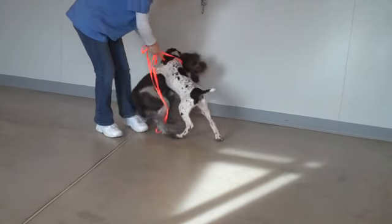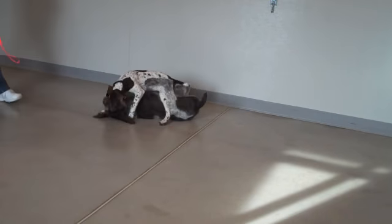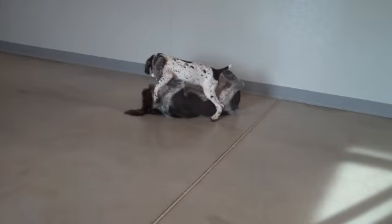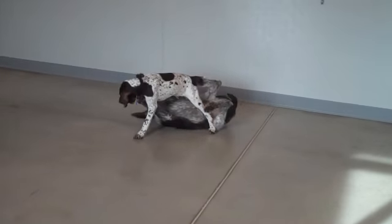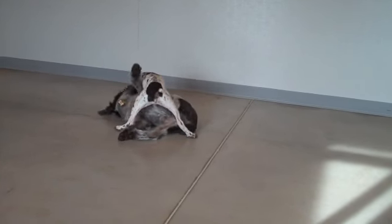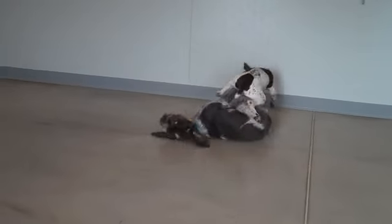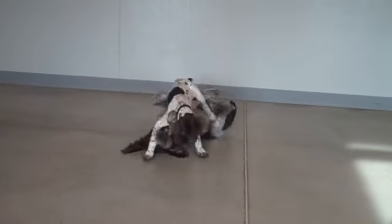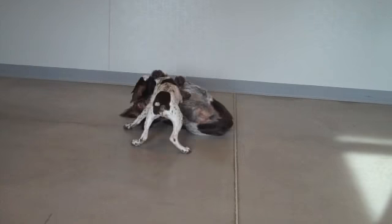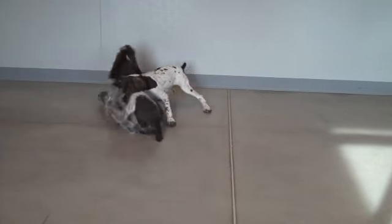These two puppies are ready to go at it and they're having a good time already. We just need to get out of their way and let them play. Watching puppies play is a great stress reliever. That's how we do our introductions. Can't wait to meet your dog and have them join our daycare.